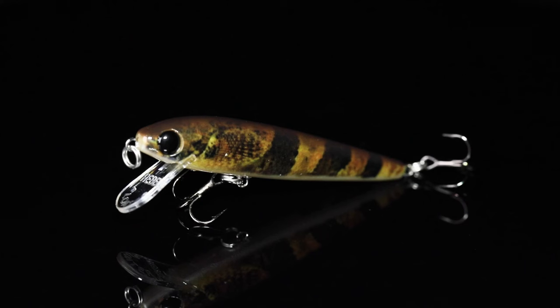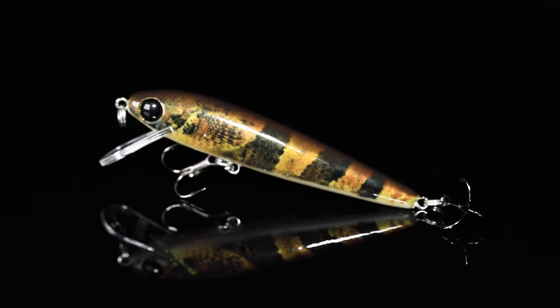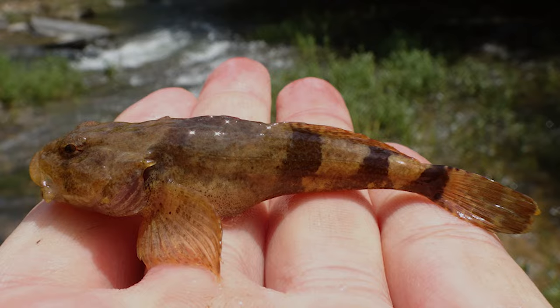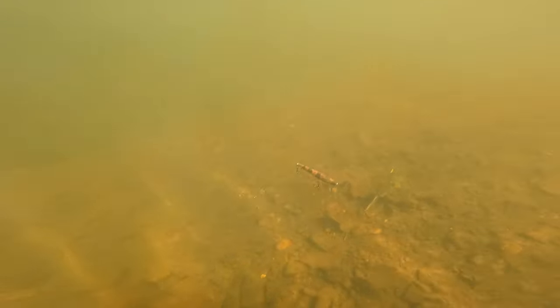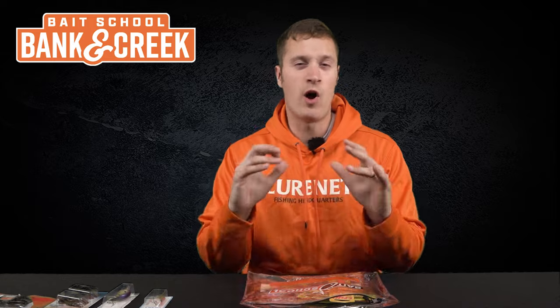Looks like we've got another custom color in here — the Rebel Track Down Minnow in the color Banded Sculpin. You might not know what a banded sculpin is, but these little minnows live everywhere in creeks and ponds throughout the country. This is a realistic presentation actually printed onto the side of the lure. Cast it out, let it sink down, jerk it side to side, and bass are going to annihilate it.